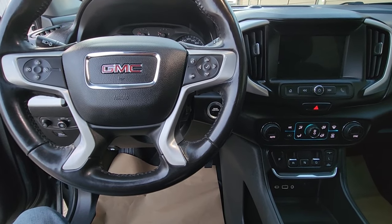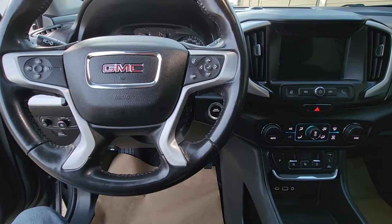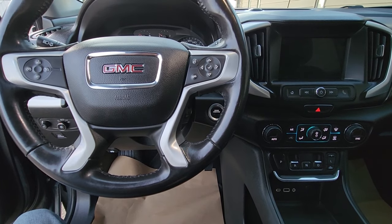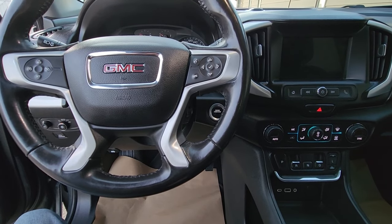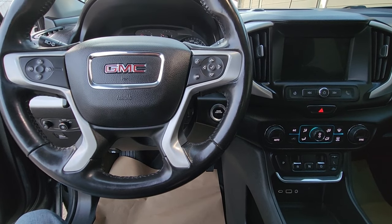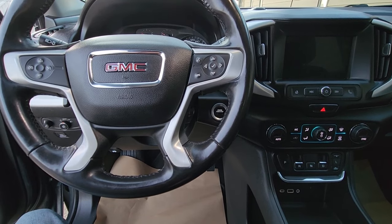Welcome to my YouTube automotive channel. In today's video I have a 2018 GMC Terrain and I will show you which fuse to check in case your backup camera is not working. This video will apply to GMC Terrains made from 2018 all the way up to 2024, so the second generation.